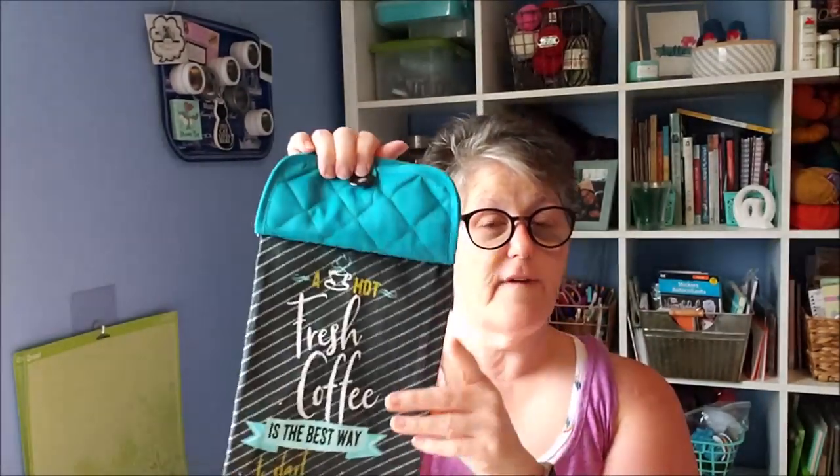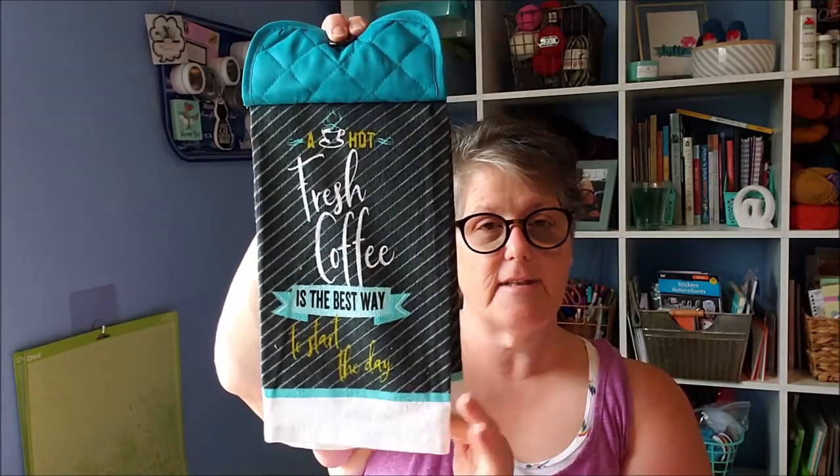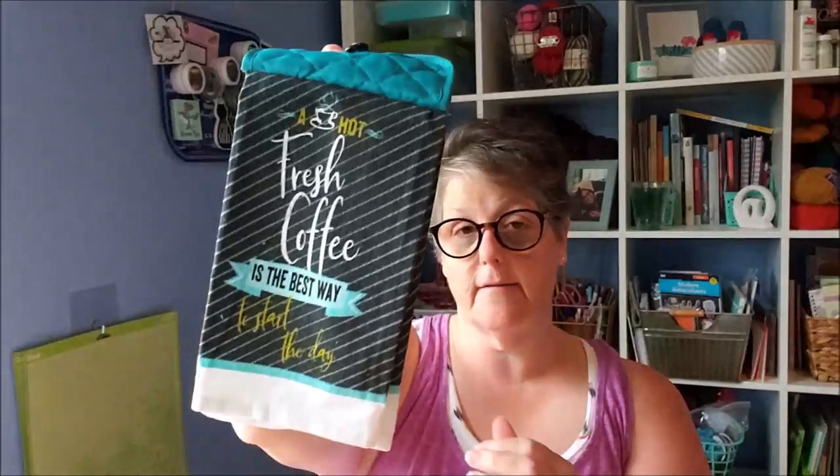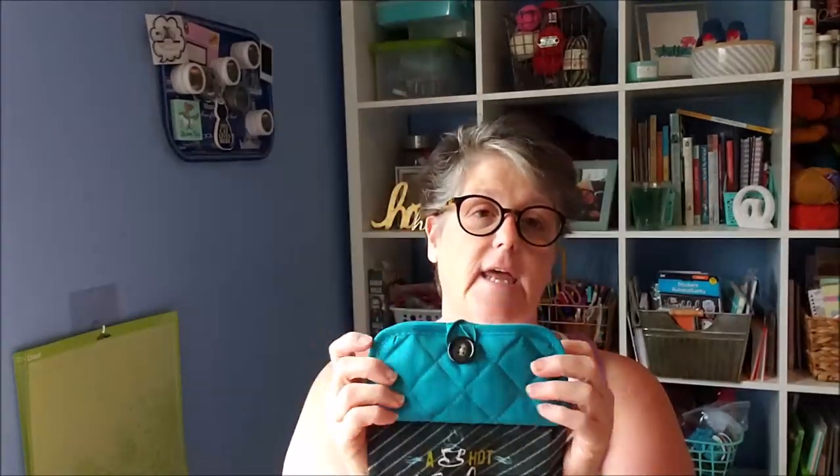So I bought at the Dollar Tree some towels — I just love them — and I made a stove hanger towel. I don't know what they're called, I'm sure there's a name for it. The towels hang on your stove and I sewed them together so it is a permanent thing. You can use them to dry your hands or whatever and then wash them — it's totally washable.